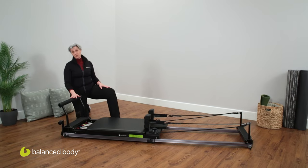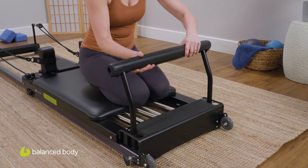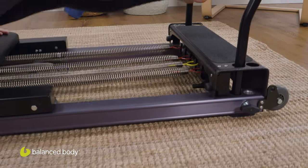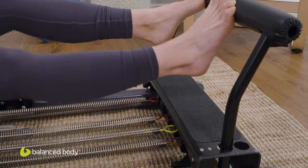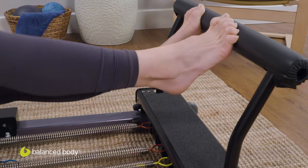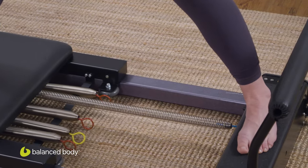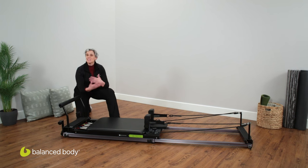We're going to start here with our foot bar. This foot bar has four positions, which makes it adjustable closer to the carriage or farther away — perfect for just about any body and any body size. We also have a nice sized standing platform. This is perfect for standing work. The Reformer is close to the ground, so this makes standing work really accessible and safe.